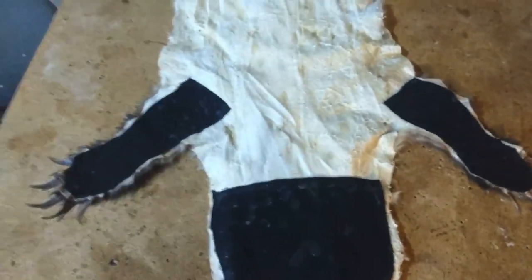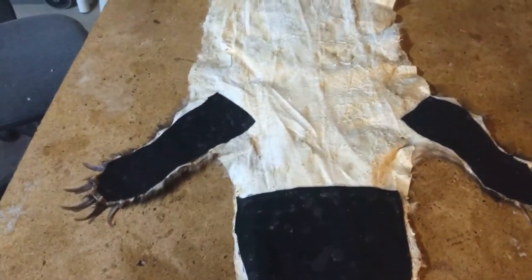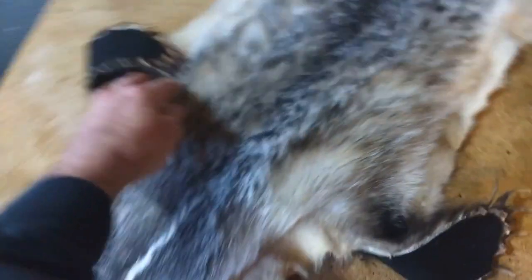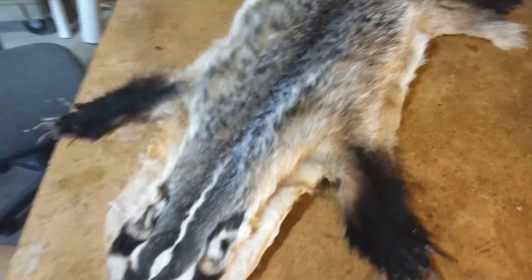I'll be back with the finished product when I get it done — it should be pretty soon. It's going to look beautiful. This hide just looks amazing. I'll be back when I'm done and I can't wait to show it to you.